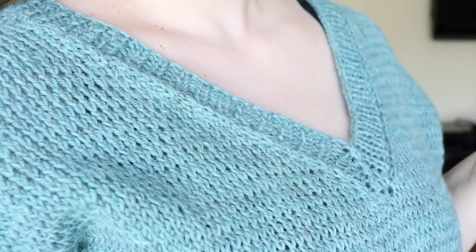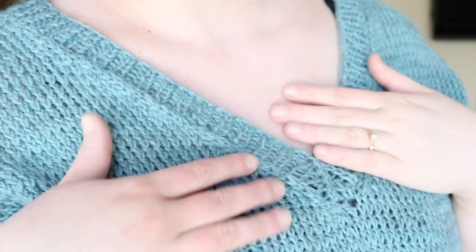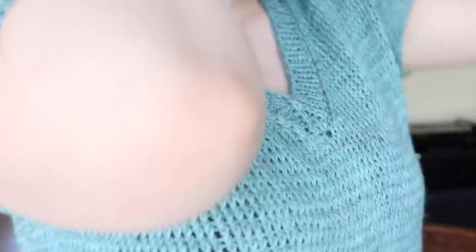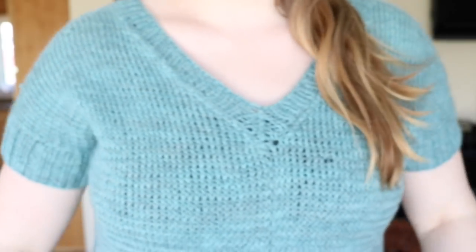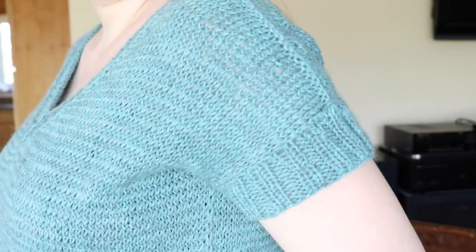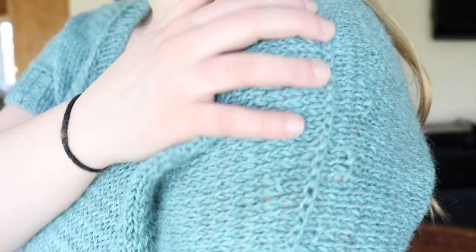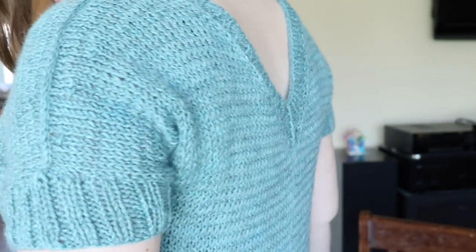I think it was almost done the last time I talked with you. This is a t-shirt style with very subtle patterning throughout. It has a big v-neck in both the front and the back. It also has a high-low hem — a little bit shorter in the front than in the back — and has some detail on the sleeves and shaping throughout. I'm really happy with this.